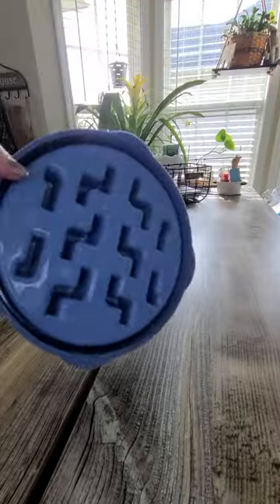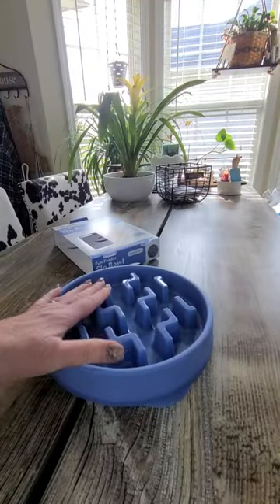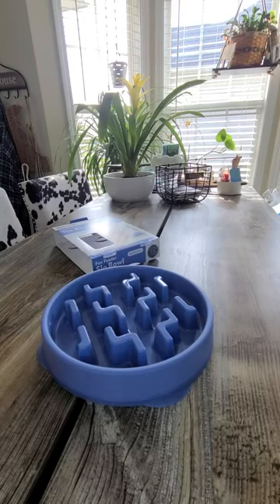When you get it out of the dishwasher, make sure you don't pour all that water on you because it does stay in these holes — I've found that out. But this is my review of the slow eating bowl. It prevents bloat, and that's one of the reasons I got it. I think you'll enjoy it, especially if you have a deep-chested animal.